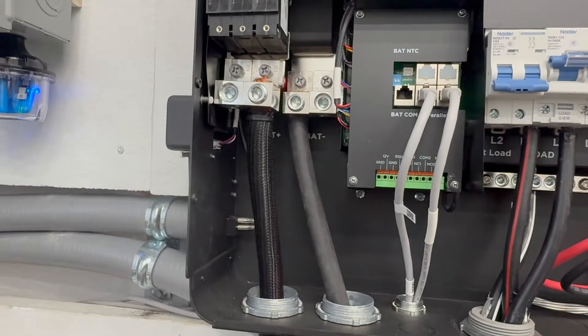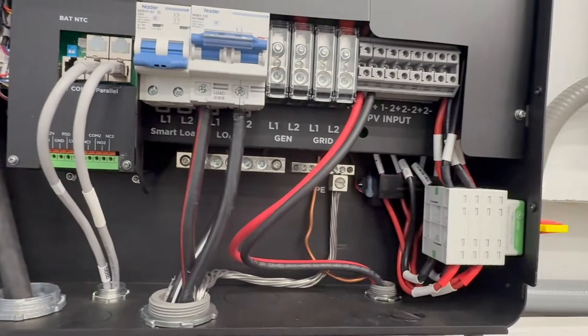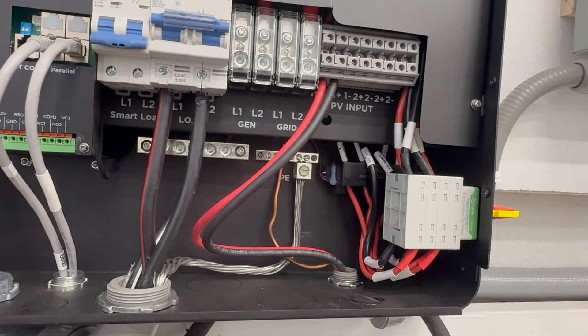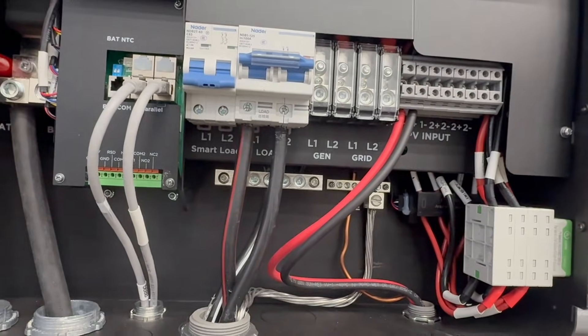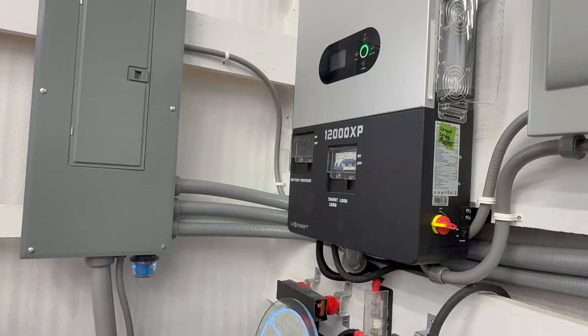For your DC side — your batteries — definitely use copper no matter what; I would not use aluminum. For your PV input, you can use aluminum, but I would recommend against it and go with copper. But definitely for the load from your inverter to your service panel, you can most definitely use aluminum.